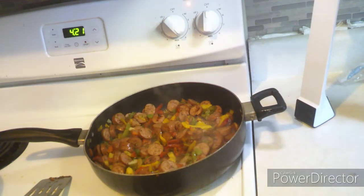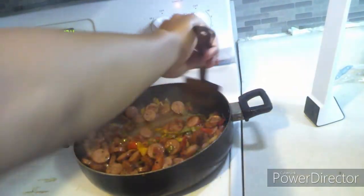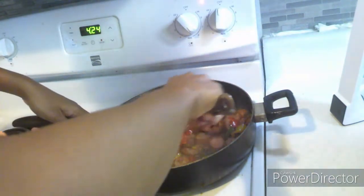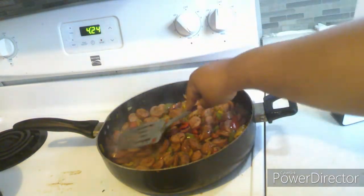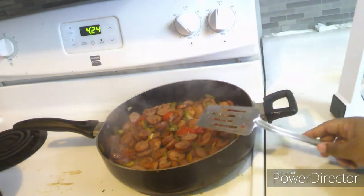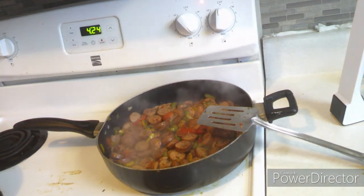I stir it constantly to make sure it doesn't stick. You know when it's done when there's a lot of juice inside the skillet from the meat, because peppers do release water — you want to make sure there's no water left so you know it's done. Here I am patting them down so the steam can stay at the bottom and cook them more and get the bottoms of the sausages browner, letting them cook rather than constantly mixing them.